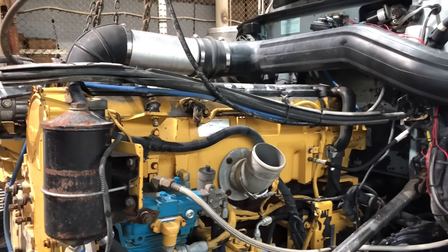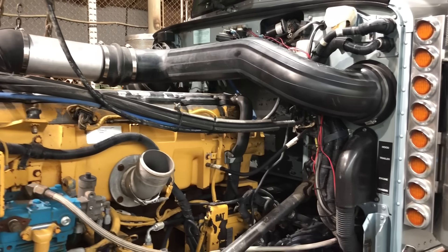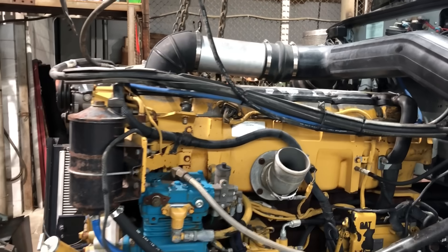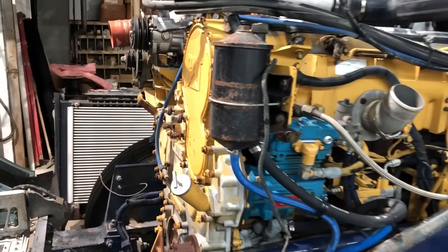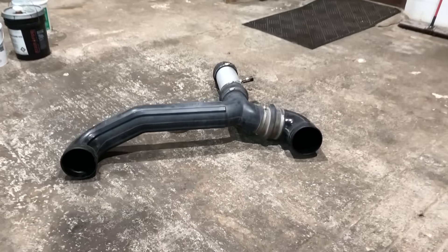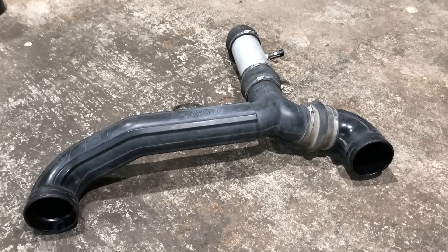I'm pretty much ready to get into the engine now. The only other thing I'm going to take off is the intake — I'll take it off where it comes out of the cab on both sides, and then up here at the front, get that all out of the way. I've got the intake piping off and out of the way. You can just take three clamps off this way and the whole thing's gone.